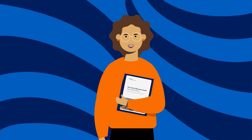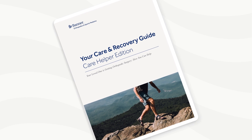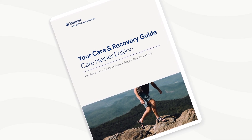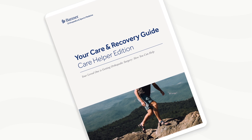It is also helpful for your care helper to assist with housekeeping and other tasks like preparing meals, laundry, grocery shopping, gathering supplies, yard work, pet care, and retrieving your mail. They will also provide emotional, physical, and logistical support. We have a care and recovery guide made just for your care helper too, so they know how they can best support you. Ask your nurse navigator if you don't have one. And if you don't have a care helper, please let your nurse navigator know so they can assist in planning for a safe discharge.